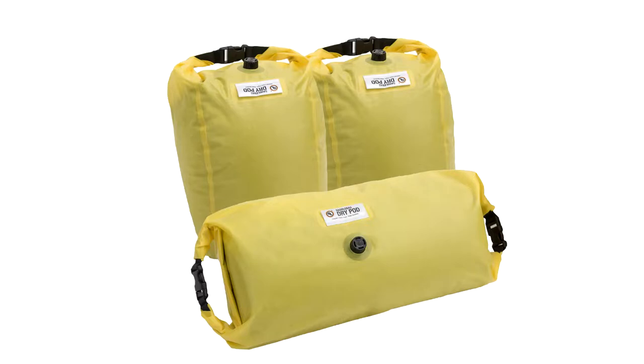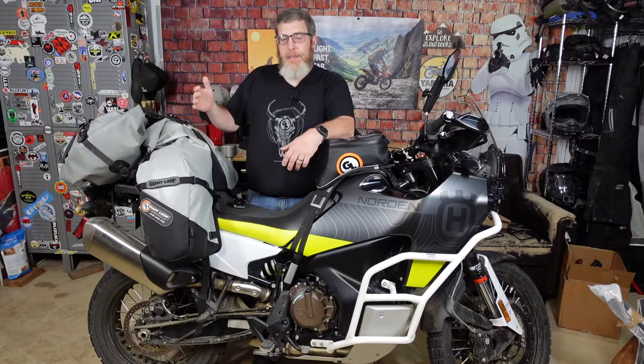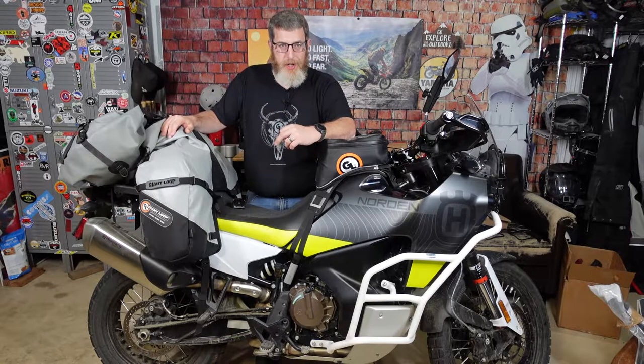When you arrive at your destination, you can grab those saddlebags and take them out and walk directly into your campsite or to your hotel room. Easy peasy to put them back in the saddlebag in the morning — you don't have to take it off the motorcycle.